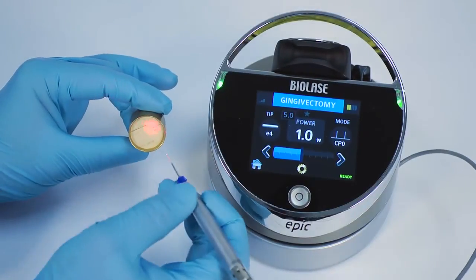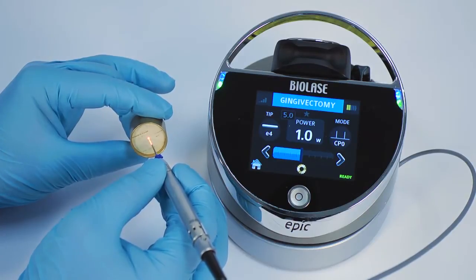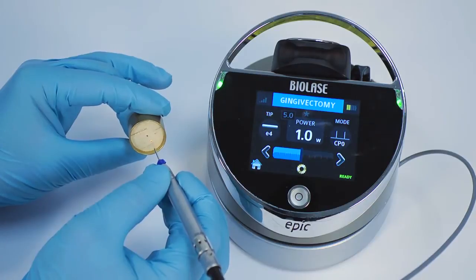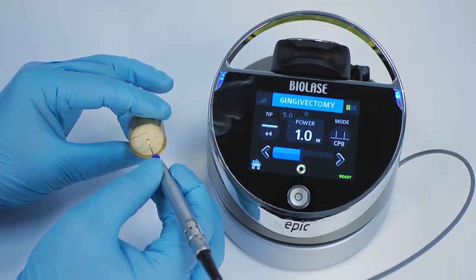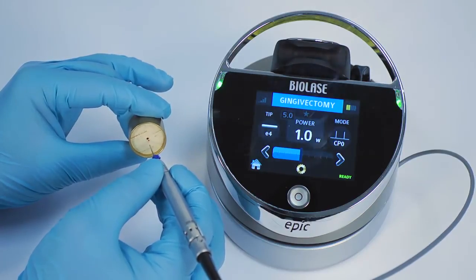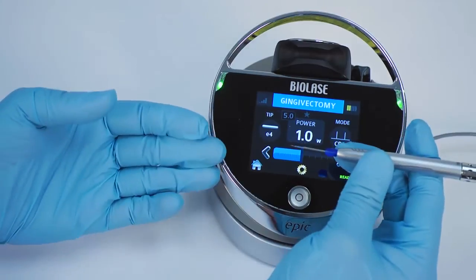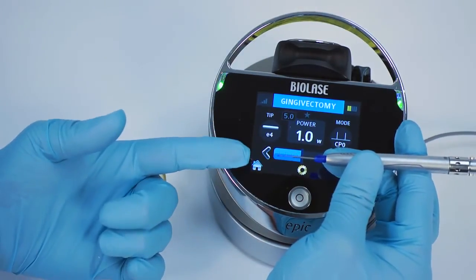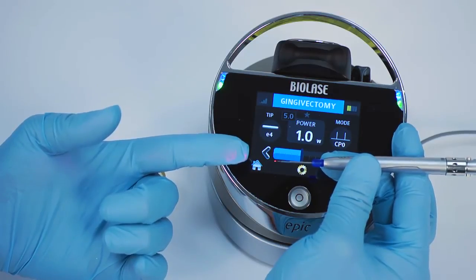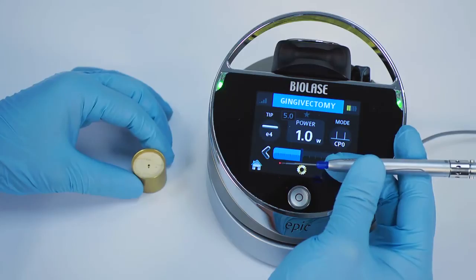Touch the EPIC tip to the surface of your initiation block without firing the laser. Next, fire the laser, allowing the tip to sink into the block — count 1, 2, 3. Pull the tip out of the block, count 1, 2, and stop firing. At this time, the tip should be out of the block. Fire the laser quickly at a non-reflective surface once. The tip should glow yellow-orange. During a procedure, there is a chance that the tip might lose its initiation — repeat the tip initiation procedure if necessary.